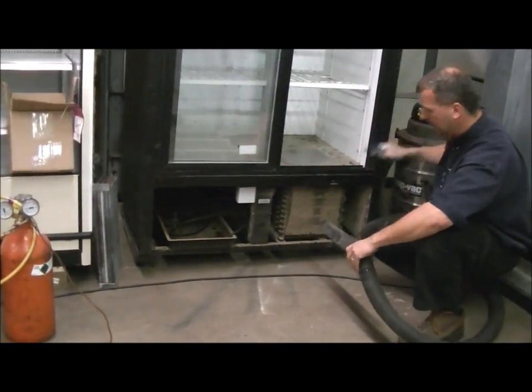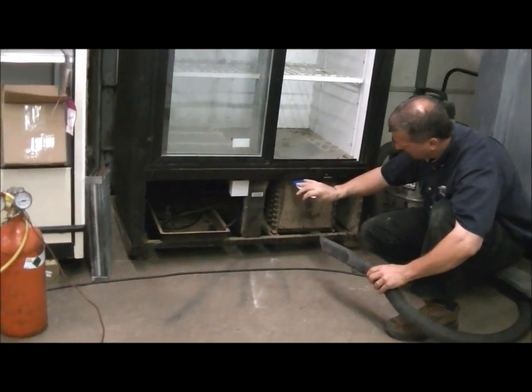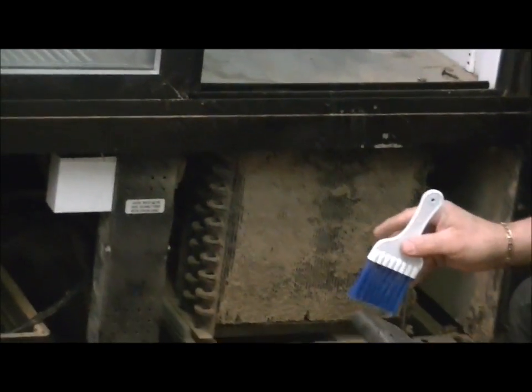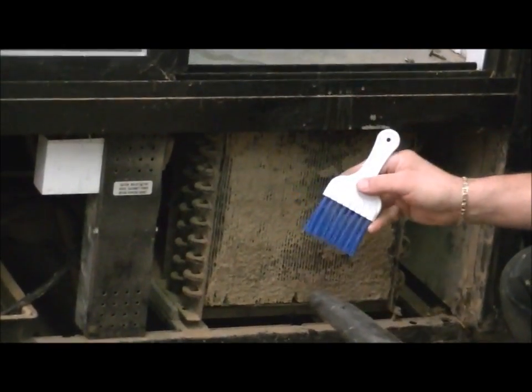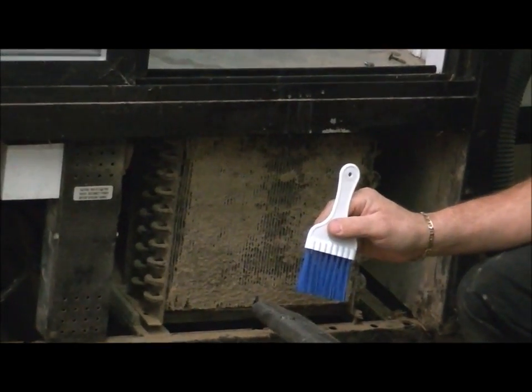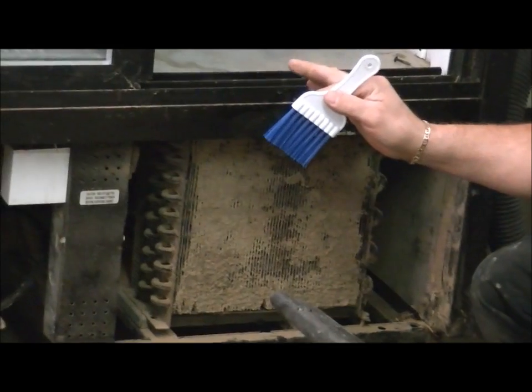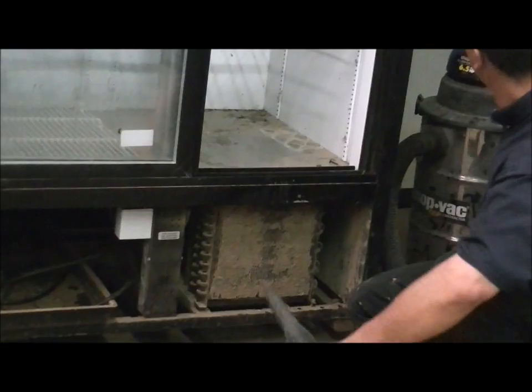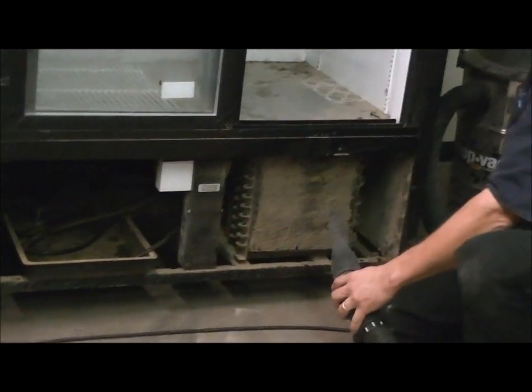We will start the shop vac. What I recommend is taking the brush and scraping the dust at the same time the vacuum is running, so we are scraping the dust right into the vacuum. We don't want to get it all over the store or all over the floor for obvious reasons. Let's turn the vacuum on.